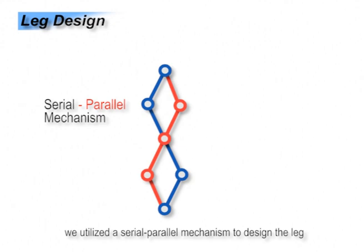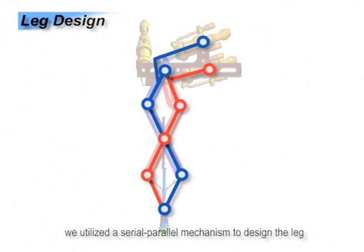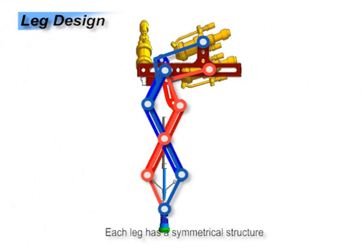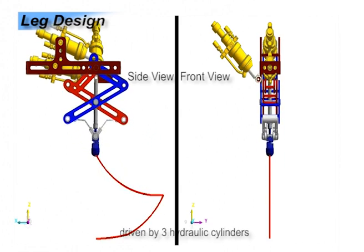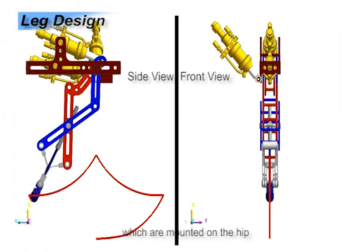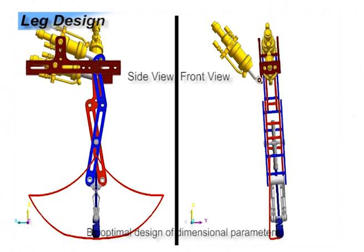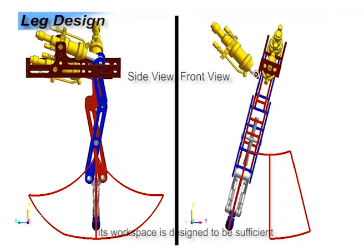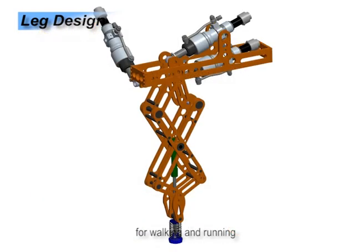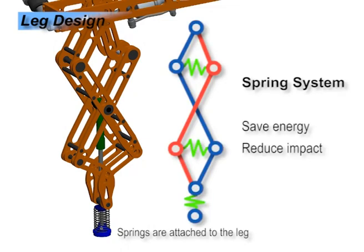Instead, we utilize several parallel mechanisms to design the leg. Each leg has a symmetric structure and three degrees of freedom, driven by three hydraulic cylinders which are mounted on the hip. By an optimal design of dimensional parameters, its workspace is designed to be sufficient for working and running. Springs are attached to the leg to reduce impact and save energy.